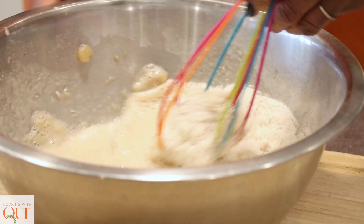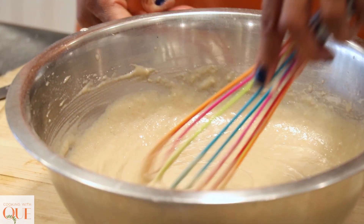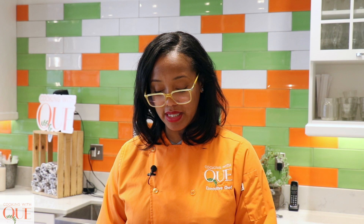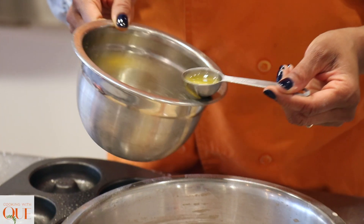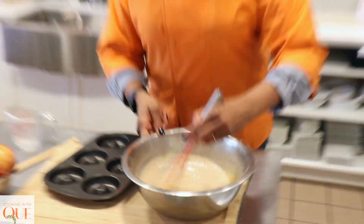You're going to end up with a nice batter — look at that, nice consistency. I'm really only about to make six, maybe 12 donuts. But the reality is, once I make these donuts, any leftover batter you can use for pancakes. And then I'm going to give myself a tablespoon of melted butter. Let's whisk it around — oh, she's nice.